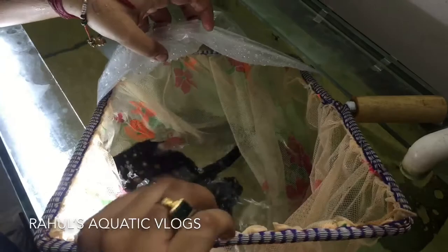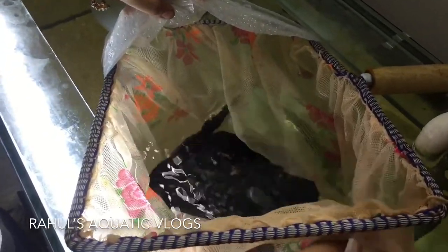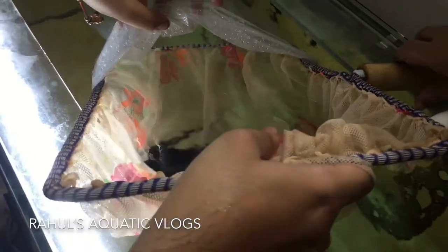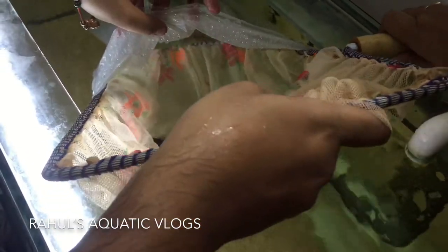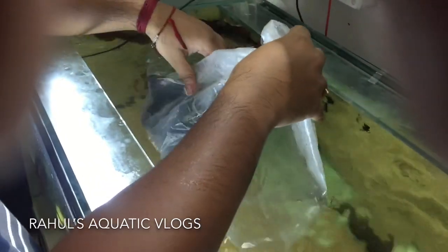As you can see, I was waiting for the ray to turn around, as his tail was behind. You shouldn't force it — you should wait, like I am doing in the video, and try to let the ray move about. As it moved, I just slid it down and it went into the plastic bag very smoothly. It was a good transfer. Also, remember to reduce the water inside the bag.